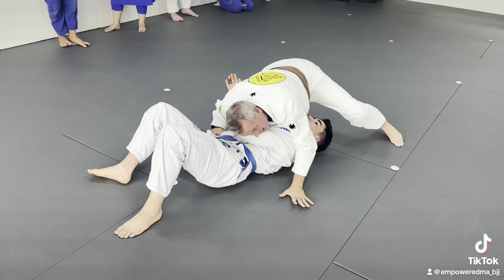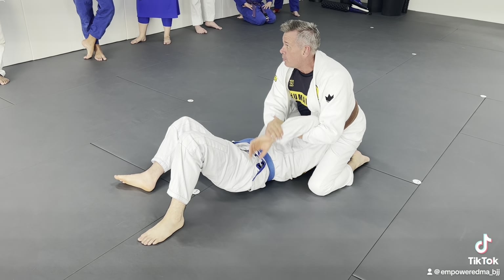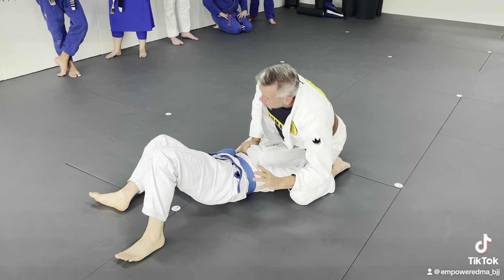I'm going to keep his arm trapped, move to north-south, and this is going to allow me to set up my kimura — put it here and go right there.